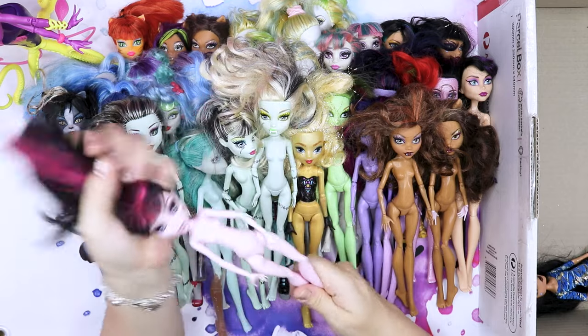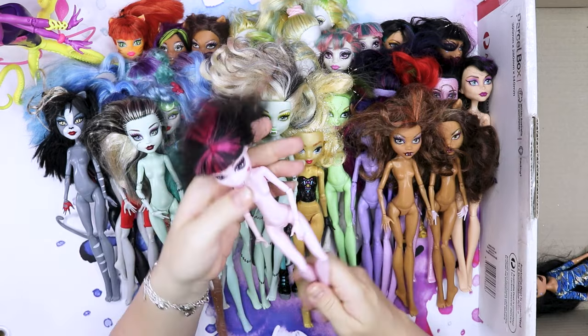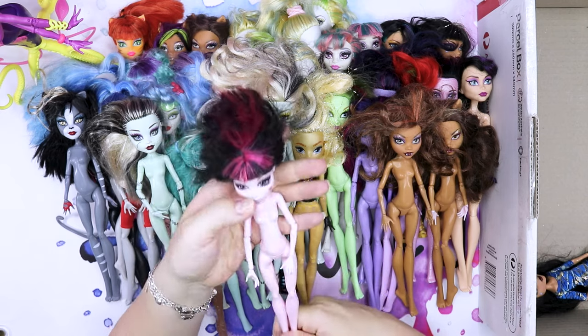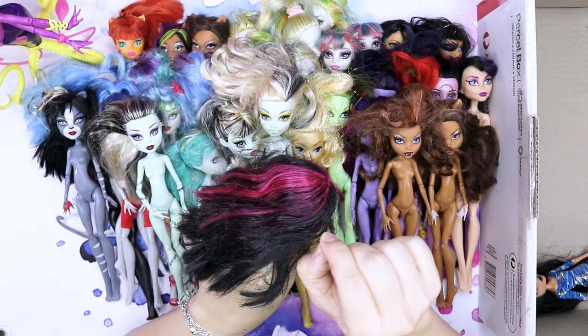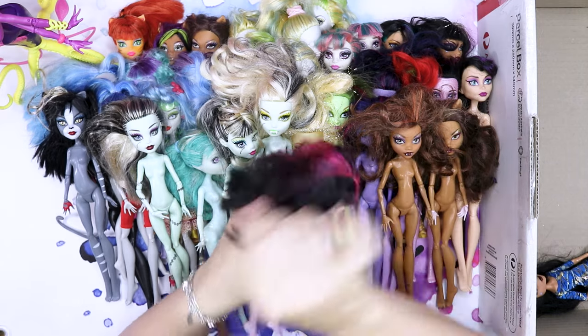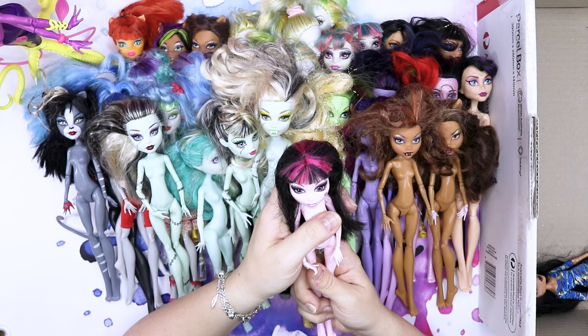We have a Draculaura — the first one in here besides the steampunk one. She looks very sweet as Draculaura does. There's leftover hair — no, it's just hair that looks very greasy. She looks pretty good.